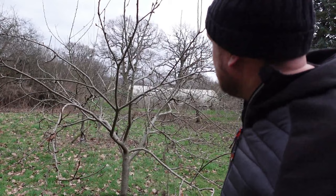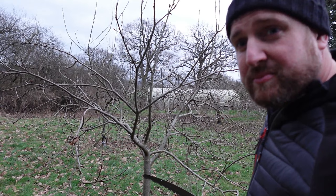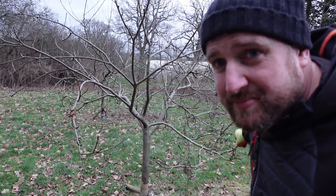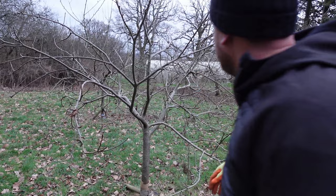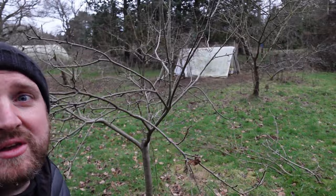That'll do for that one. This is my Worcester - a lovely early eating apple. And I'm liking the shape of this one. Now what we have got, and I've left it in, is this one down here - I think this one could come out now. And it's kind of got that shape then. I'm not going to miss that branch. That one's looking alright - kind of goblet-y.